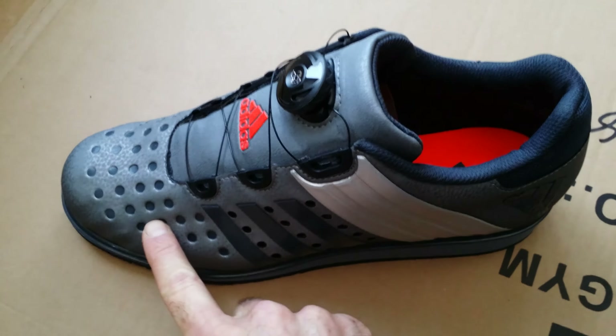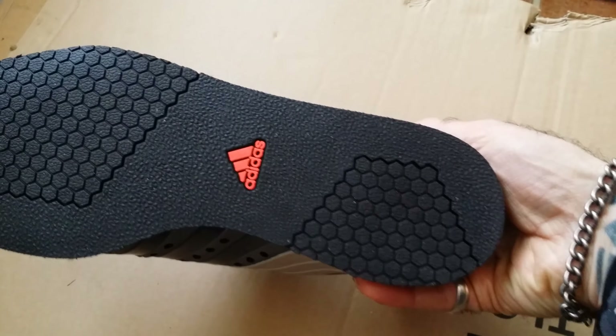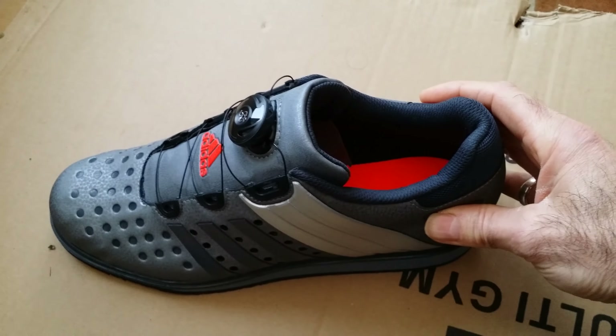I've also read that this sole was spongy — that is a complete load of rubbish. It is absolutely solid. Look at the profile of that shoe, how flat it is. It's a weightlifting shoe.